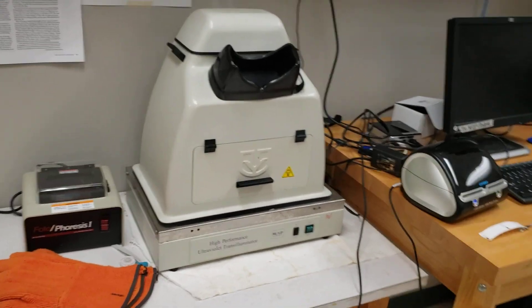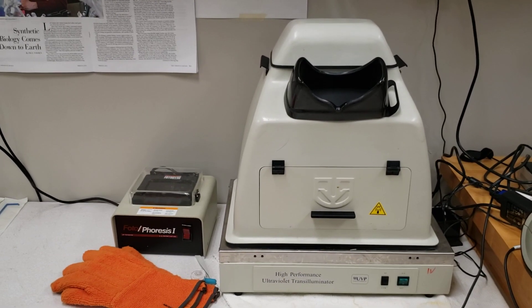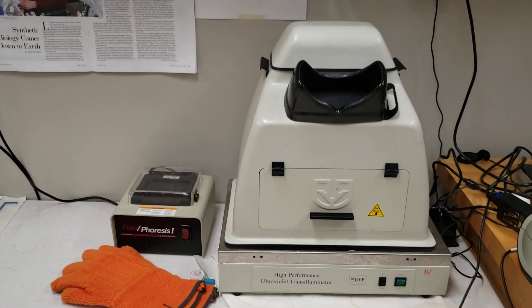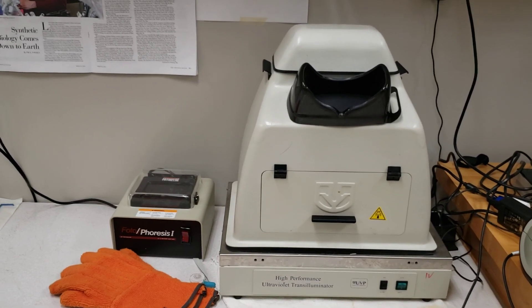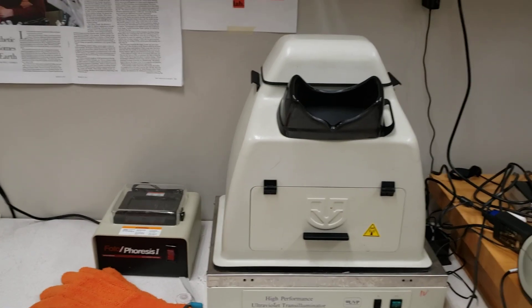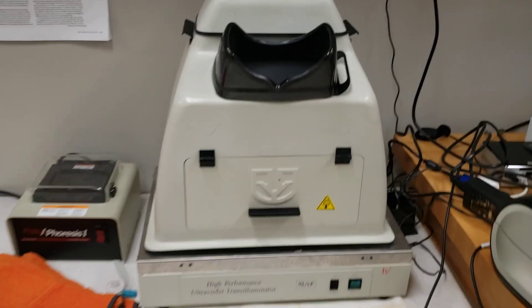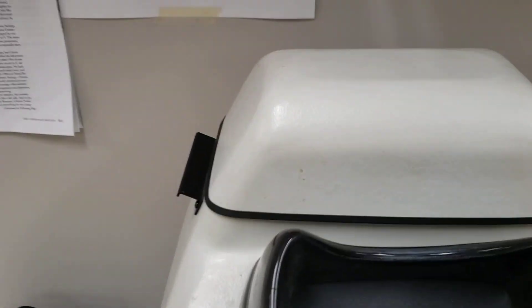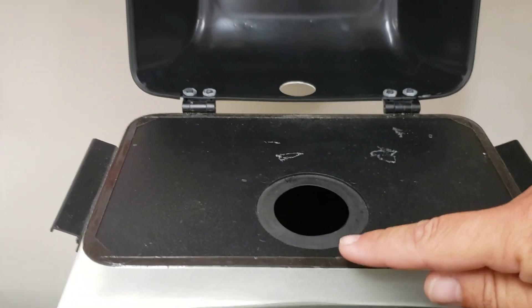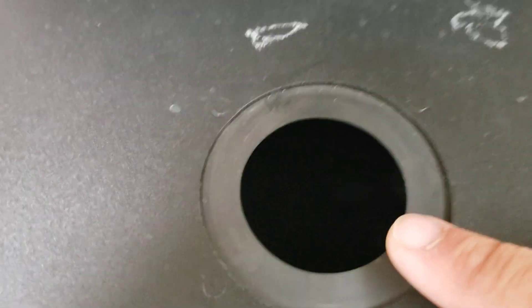Here's my UV transilluminator — it's about the only real dangerous piece of equipment we still use in the lab. We no longer use ethidium bromide; we use gel green. However, I get really good pictures with my UV viz. I have a shroud that used to have a Polaroid camera attached on top. Students open the lid, put the gels in, and where the Polaroid camera used to be, they can now set their phone or camera right there on top and take nice gel images without looking directly into the UV.